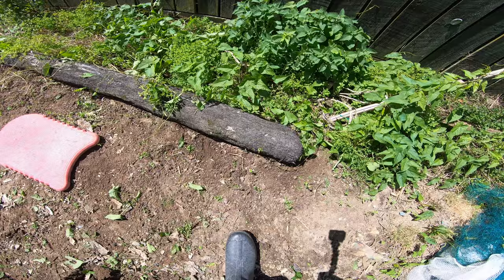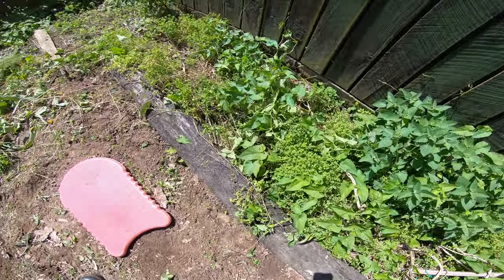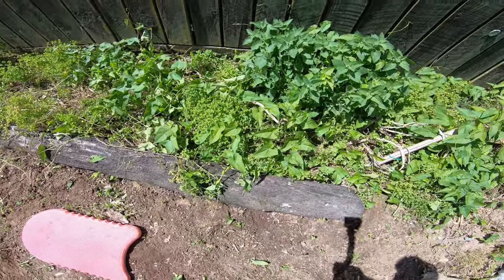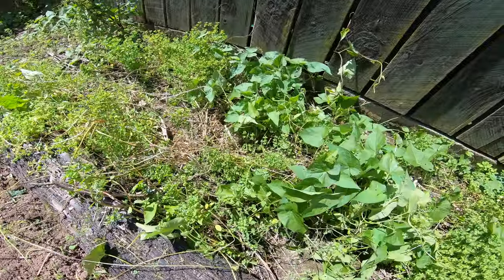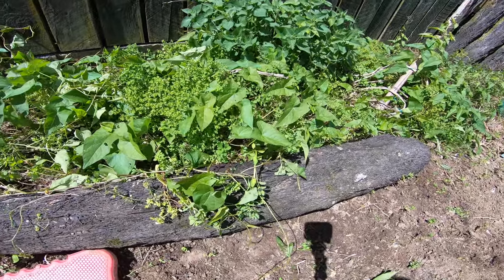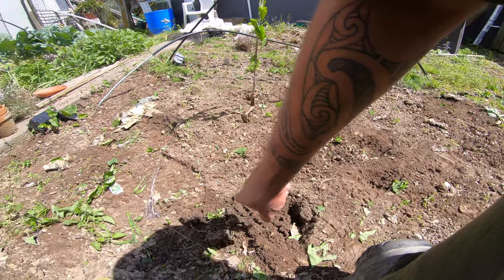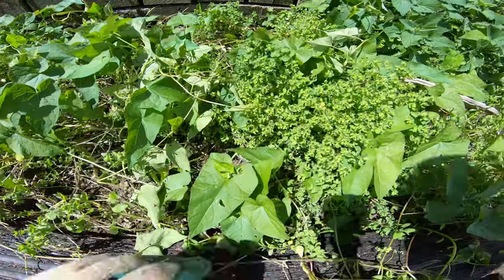Just got this area here to do — I'll do potatoes in there. I'll weed all this and dig it over. I'm going to add some potato food fertilizer. I've got some little putty putty potatoes that we're going to plant in this little area here. I grew potatoes here last year — we'll grow them over here this year. Move your crops around.